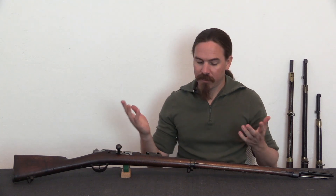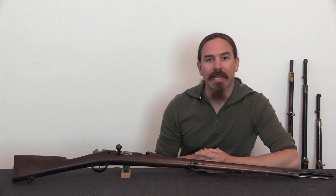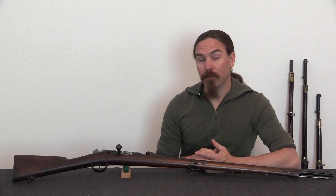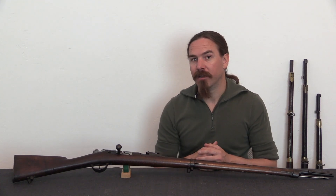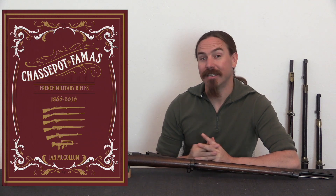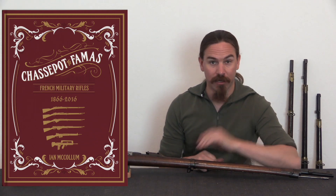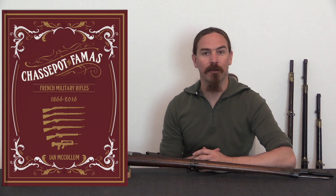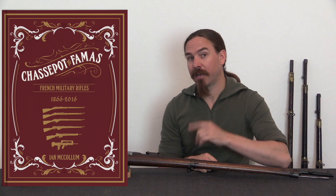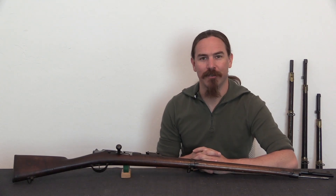The Gras itself is a cool example of one of these European single-shot black powder rifles that existed in the late 1800s, in between the development of the cartridge and when people started figuring out how to really do effective repeating rifles. If you're interested in these, you should definitely check out my book, Chassepot to FAMAS, French Military Rifles 1866 to 2016, which is currently on Kickstarter being pre-sold throughout this month. We have some really cool options for pre-sale adopters. I think these are all really cool guns, obviously. We will have something a little different for you tomorrow, so stay tuned — thanks for watching.